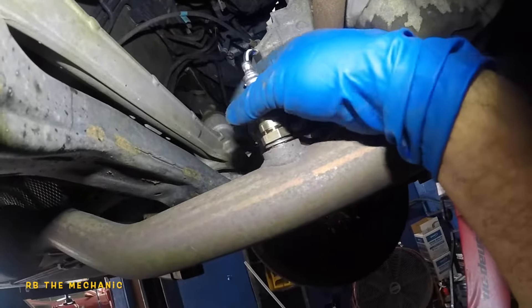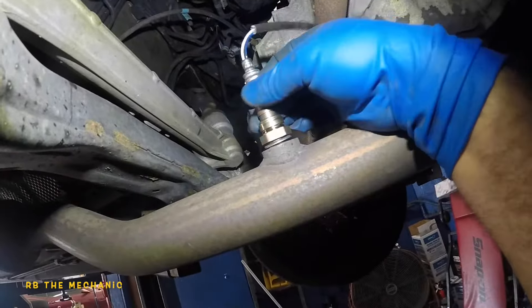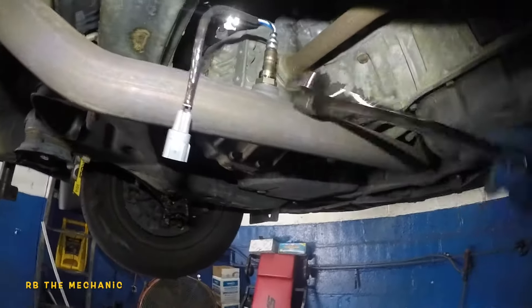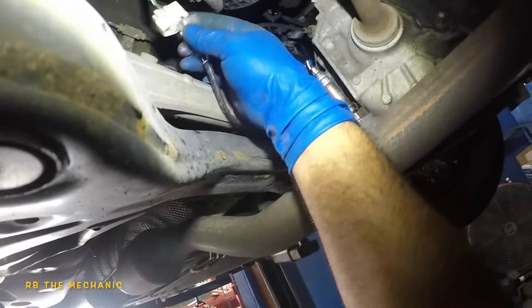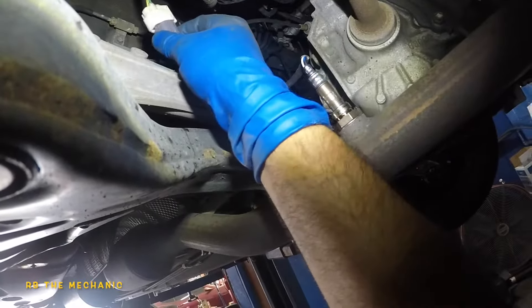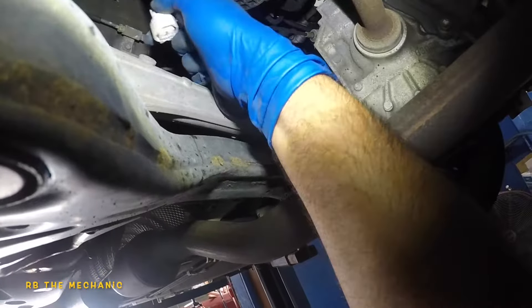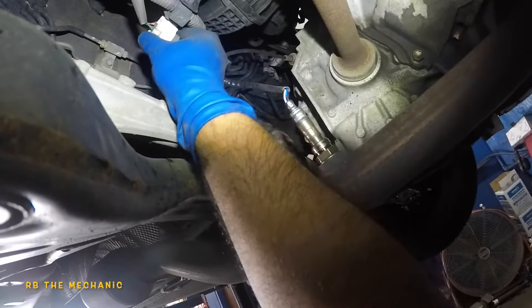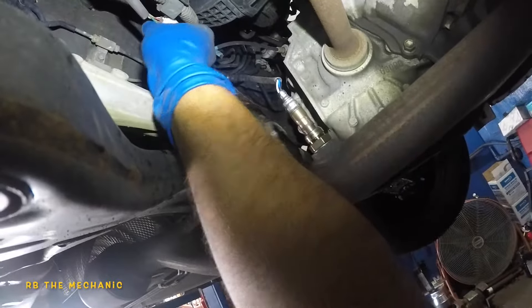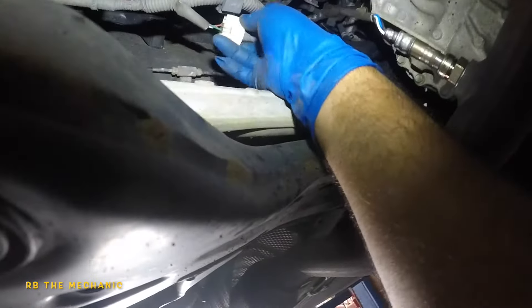Got the anti-seize on. Let's go underneath — got my knee pad on the floor. You don't need to do anything else. Just take the sensor, stick it in, and get the threads started. After that, either torque it or if you don't have a torque wrench, use your 22-millimeter and snug it — it's around 33 foot-pounds. Then take your sensor connector and plug it in. It only goes one way due to the retainer clip, so it won't fit wrong. Make sure it clicks, then slip the wiring back into the retainer slot.